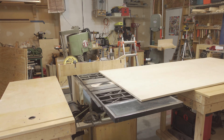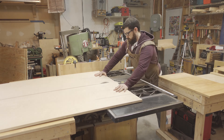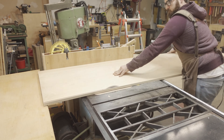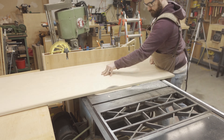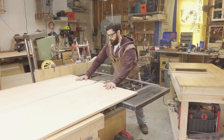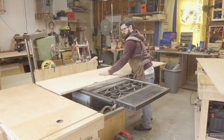I began work on the cabinets by ripping down some full sheets of plywood on my table saw. I'm using my mobile workbench as an infeed table allowing me to maneuver a full sheet of plywood safely. The cabinet is going to be 24 inches wide and 96 inches or 8 feet long and 41 inches tall, which should be a nice working height for the radial arm saw.